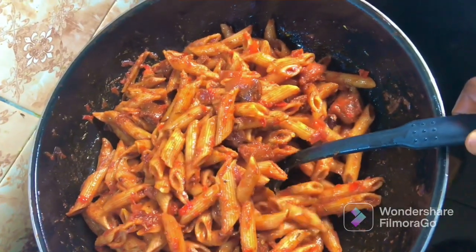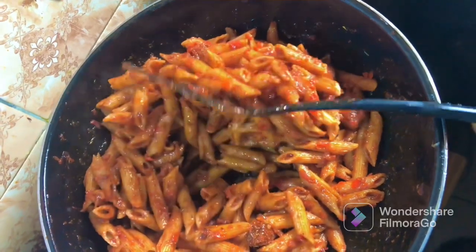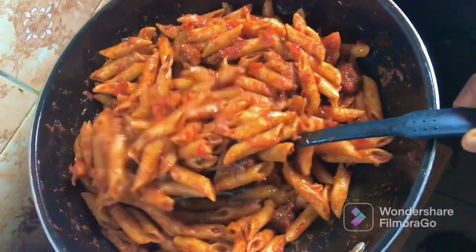Hello everyone, it's Yamia Claire and today we'll be making penne pasta in tomato sauce. If you are here, please go ahead and subscribe and don't forget to like this video if it's helpful. So now go ahead into making this penne pasta.